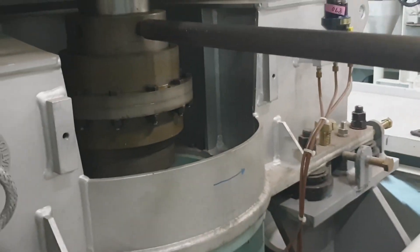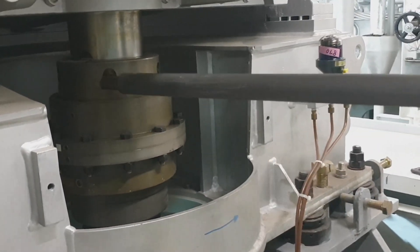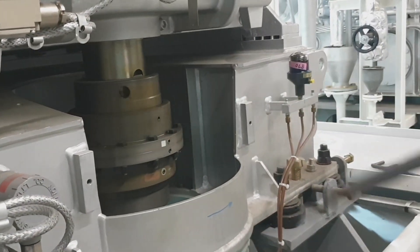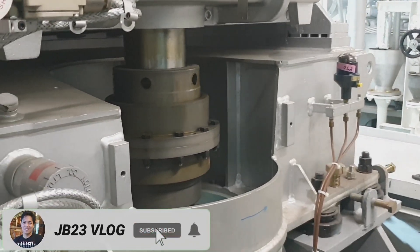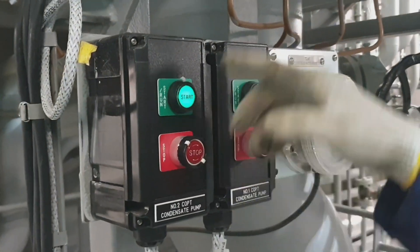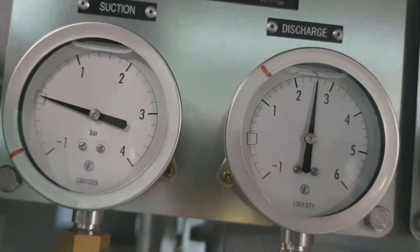We have to rotate the cargo pump shaft by hand using the bar - if it rotates freely, we can proceed. That is the coupling of the cargo pump which connects the turbine side and the pump side, located in the pump room.